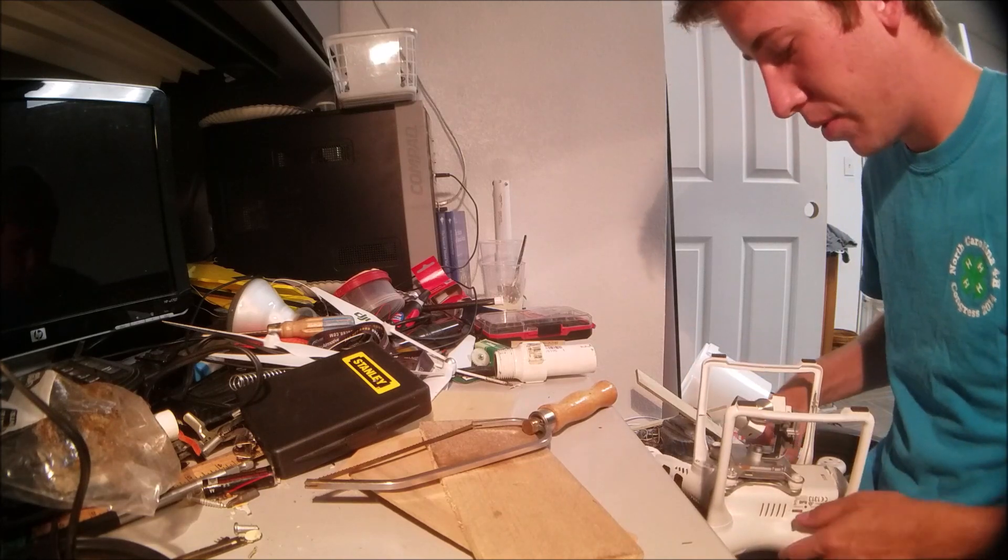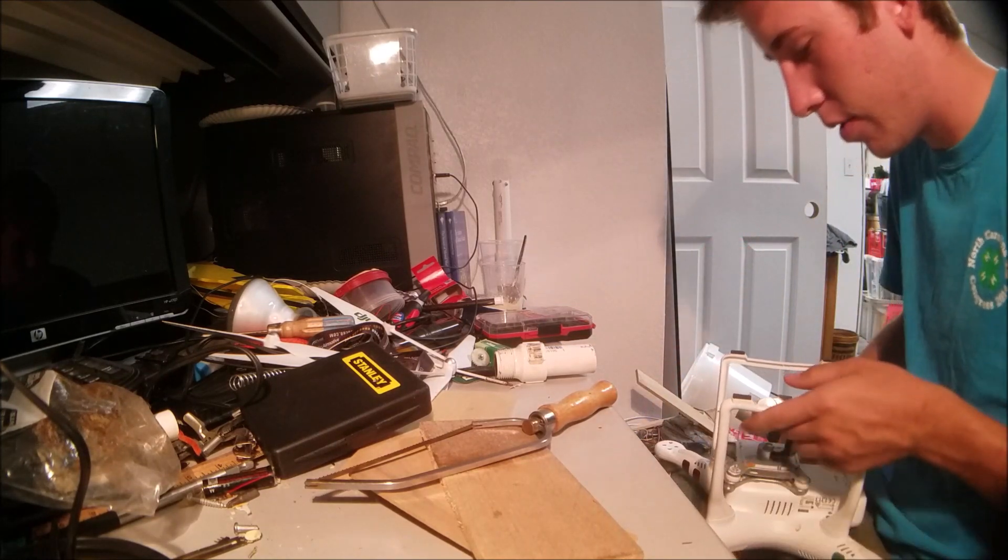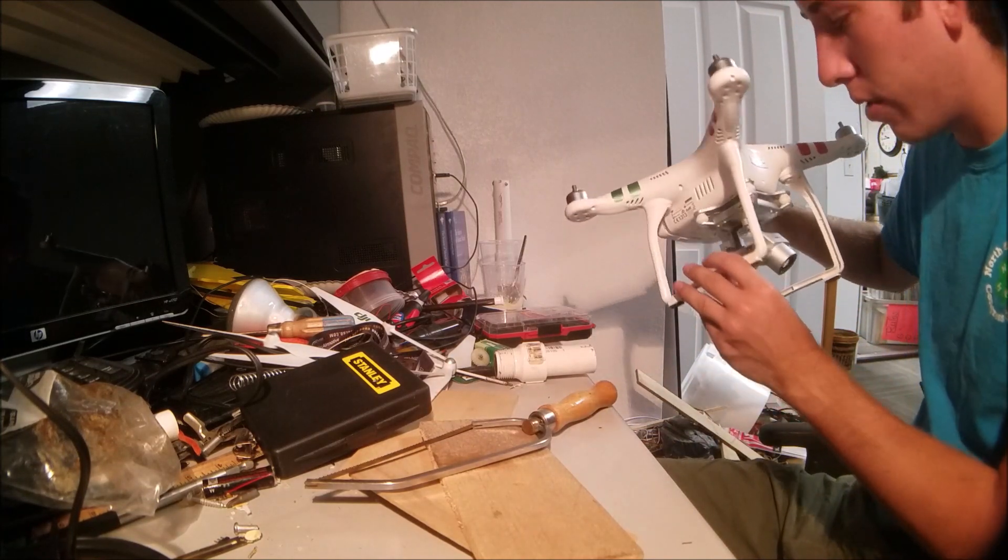Hey guys, this is Grant. Today we are going to be trying to attach a rocket to the bottom of my DJI Phantom Drone here.